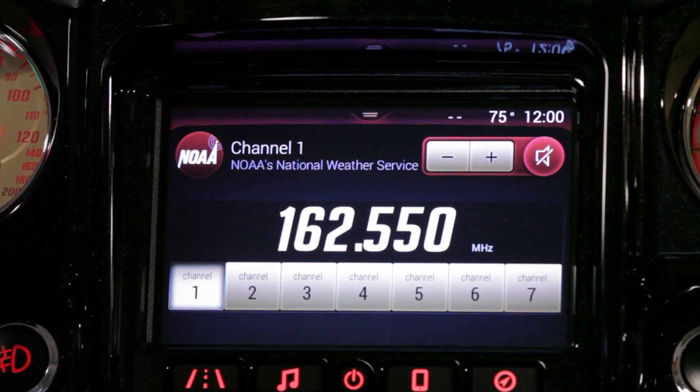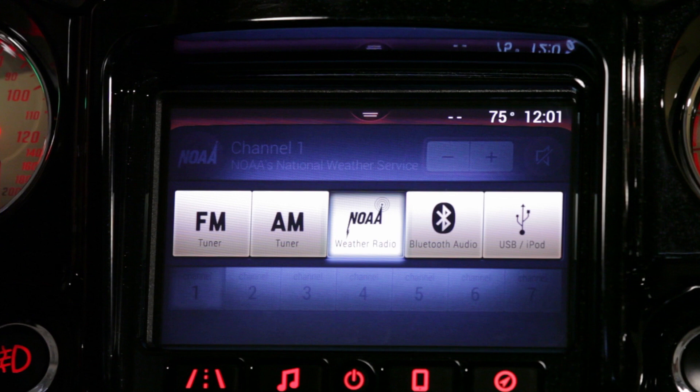Another way we can get that source menu up is to hit that soft button in the top left of the screen. Again we're looking at FM, AM, Bluetooth, NOAA, and USB.